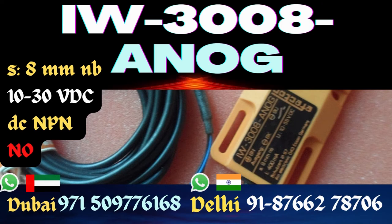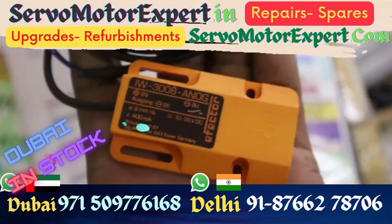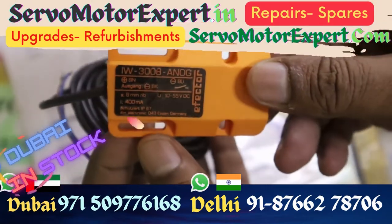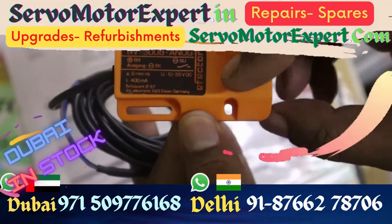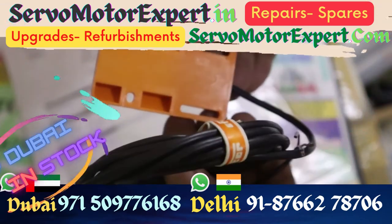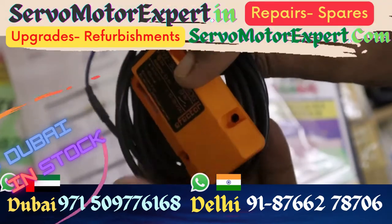If you are looking for a proximity sensor with a wide base and low height, this is the one you see here. It is just 10 millimeters in height and gives you a sensing distance of 8 millimeters. DC and PNP, normally open — it's an inductive sensor with cable, so connection is not a problem. It also comes with short circuit protection.